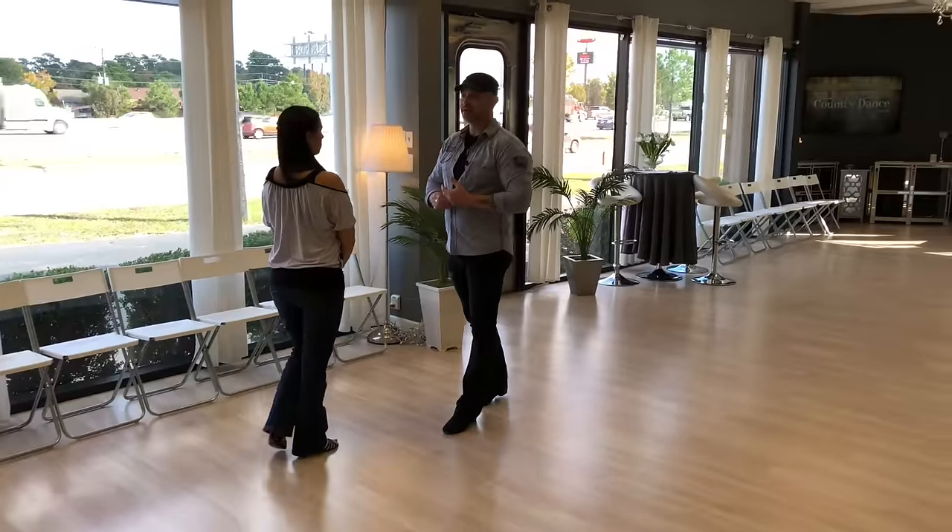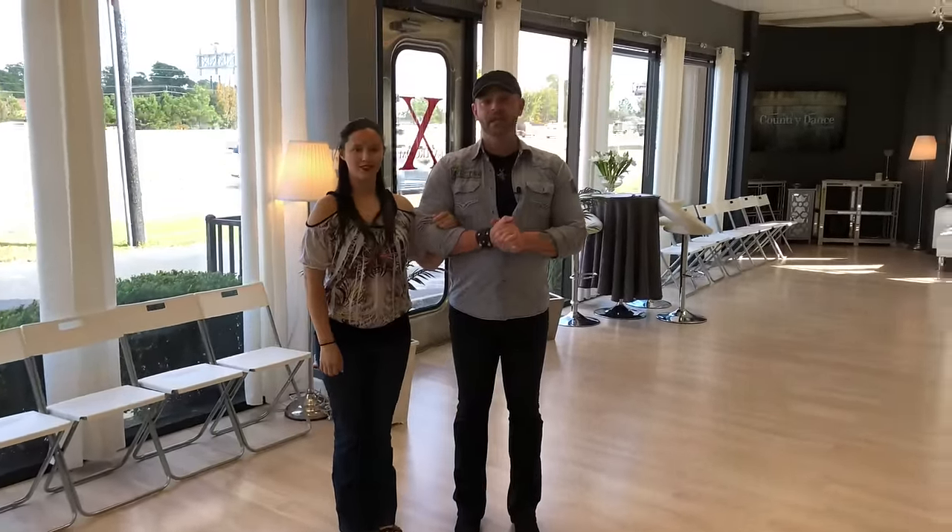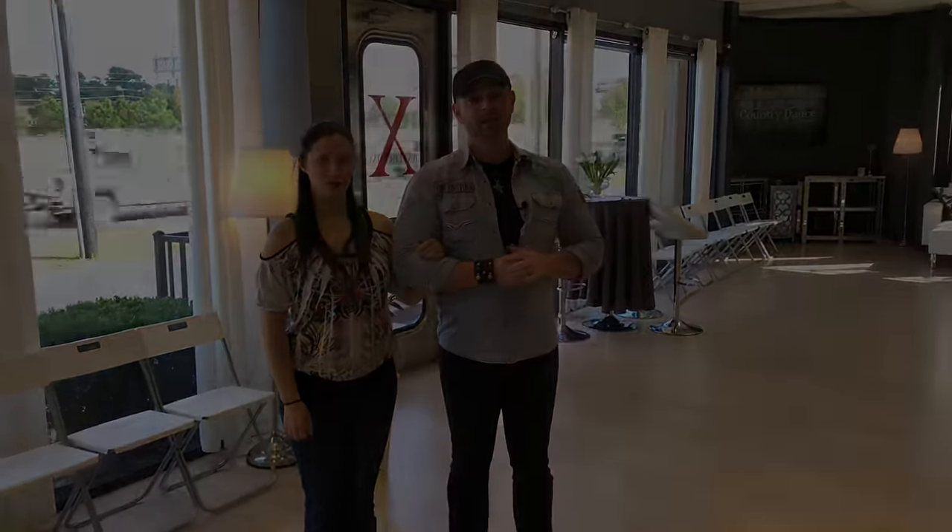I hope you guys have enjoyed the basic step of the two-step. We'll see you guys for the next lesson: the promenade.